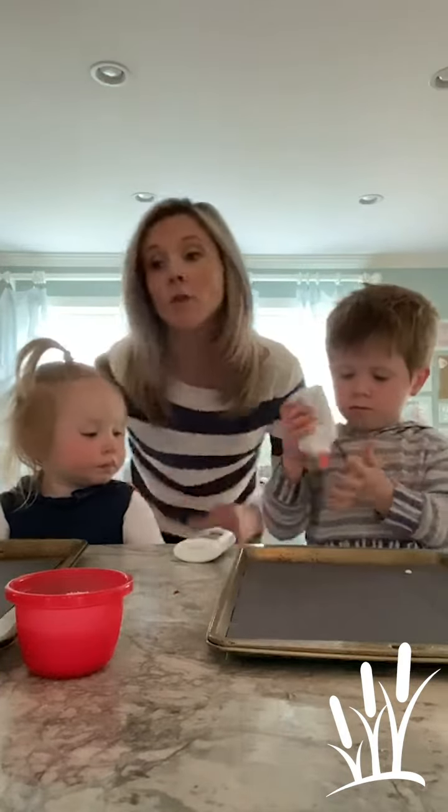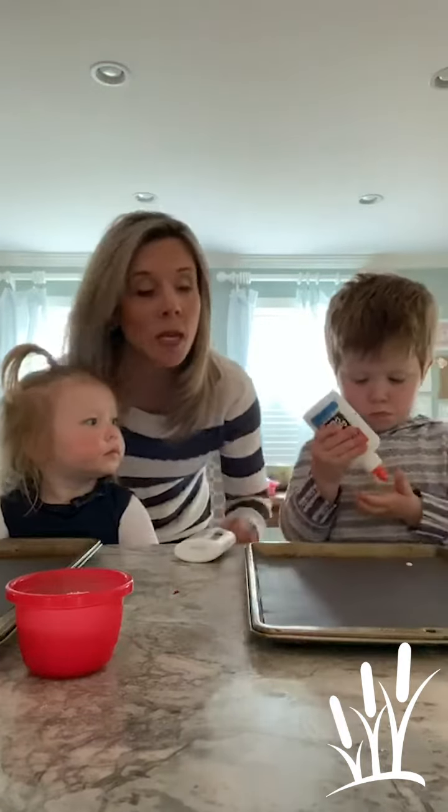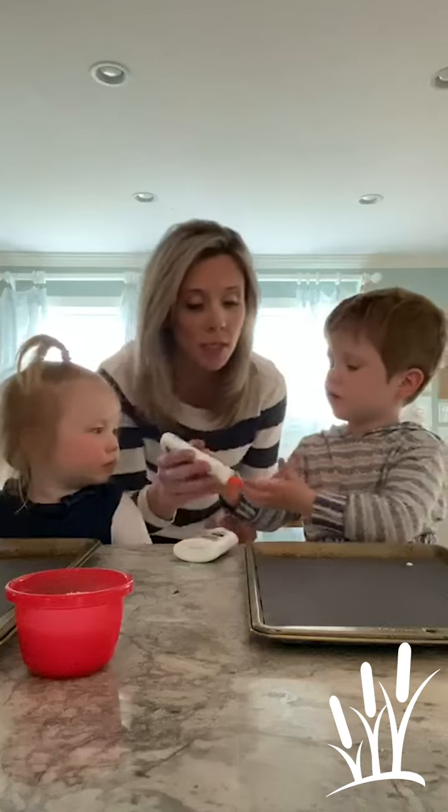Do you want to try this one? The first thing you want to get is pans, and then black paper works best because you're going to be putting glue down, so it'll help your child be able to see it.